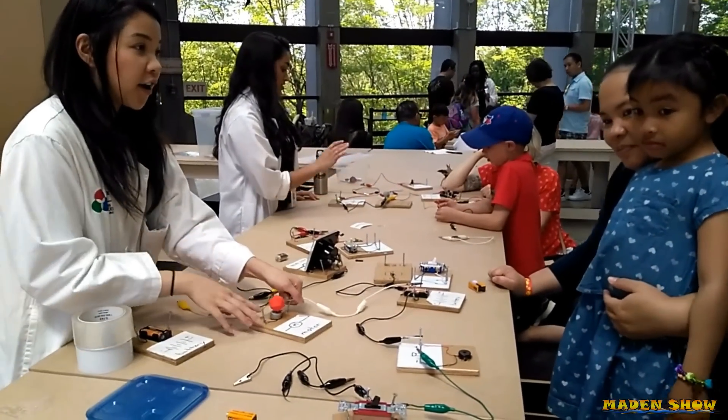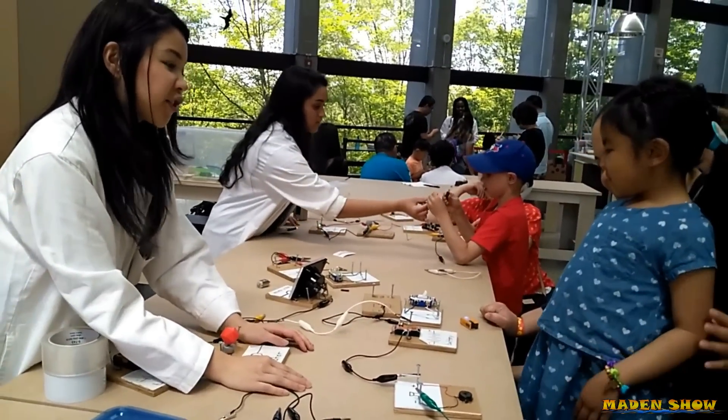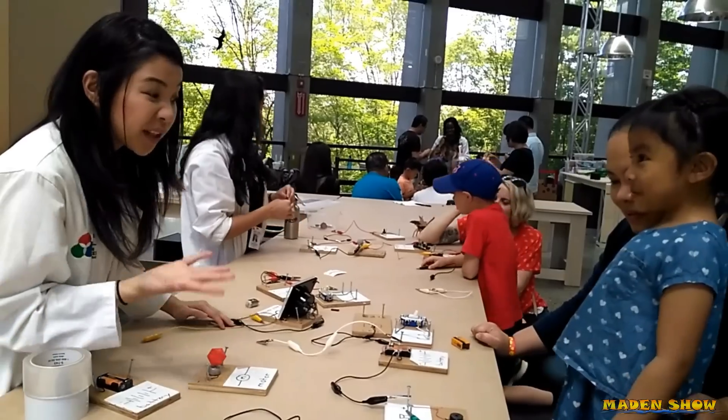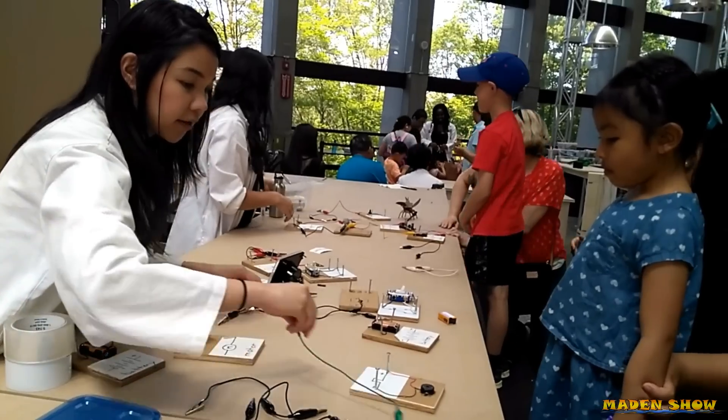So, were you playing over there with our super board? Cool. So this is kind of the same thing, but it just looks a little hard. Because what it does is we're going to build a circuit. And so I'm going to take everything apart.